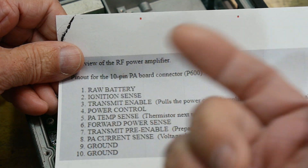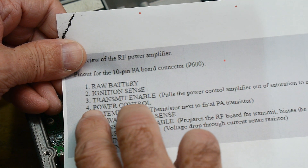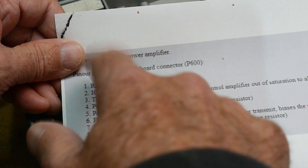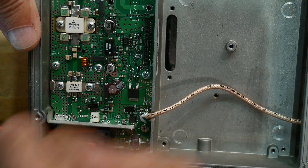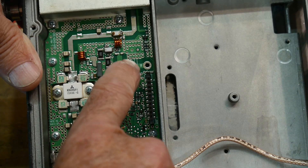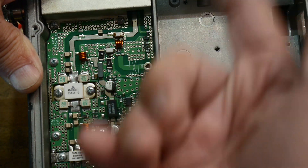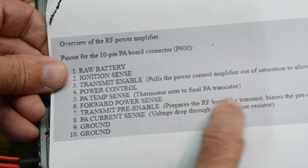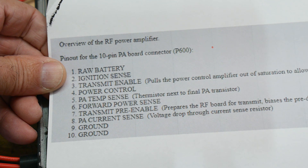There's a transmission enable which turns on the PA. Power control — I'm not quite sure whether that's like a low power/high power. Temperature sense — there's a thermistor somewhere in there that you can read out the temperature. There's a forward power sense: tucked up over here is a coupler and the coupler takes out the forward power and sends it out to one of the pins so you can monitor the forward power. Then there's a transmit pre-enable — it says it biases things. And there's a current sense which looks at the voltage drop across the current sense resistor.